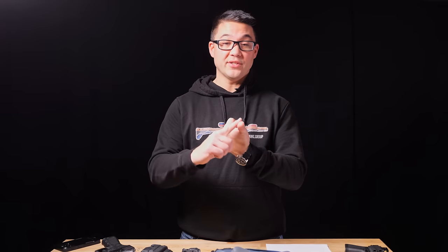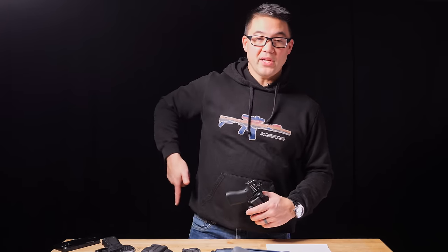Inside the waistband is more concealable because the gun is closer to the body. It's concealable, secure, stable, and consistent. For inside the waistband hip carry, you're typically going to be positioned at around 3:30 or further back.